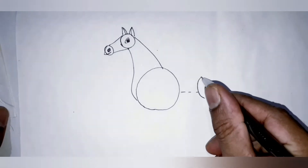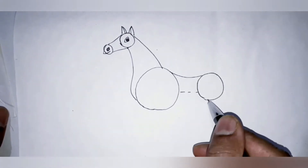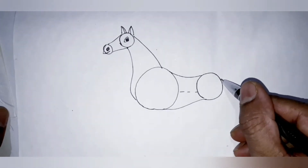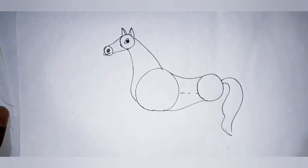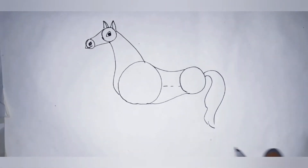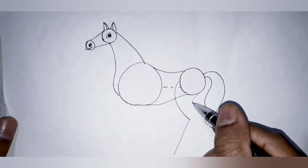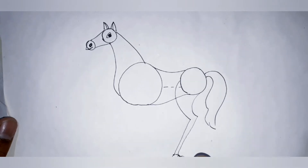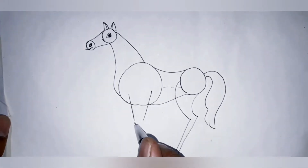Draw one small circle again, join this line and draw a figure eight like that. Then draw the horse legs in the same direction.